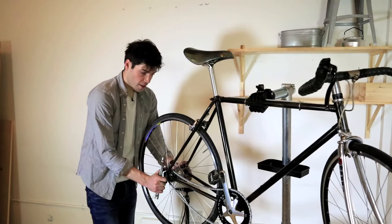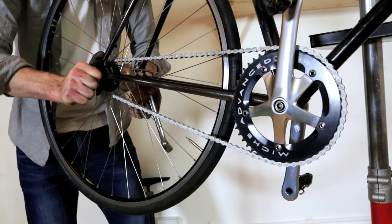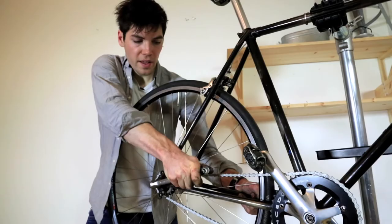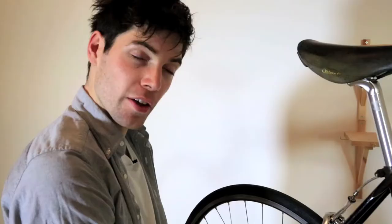With the new chain fitted, the next step is to pull the back wheel back and re-tension the chain. Again, those of you with geared bikes don't need to worry about this step. Tighten that nut there. On a fixed gear or a single speed, you need to check that the chain is tight enough — you're looking for about a finger or two fingers' worth of lift like this.